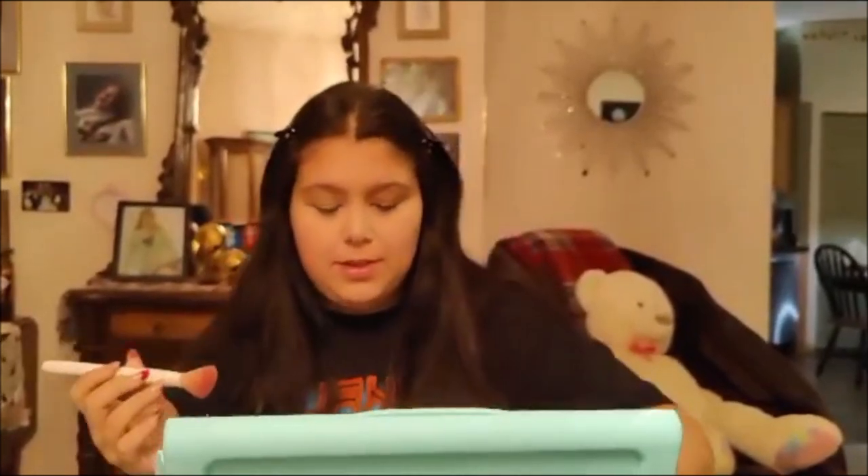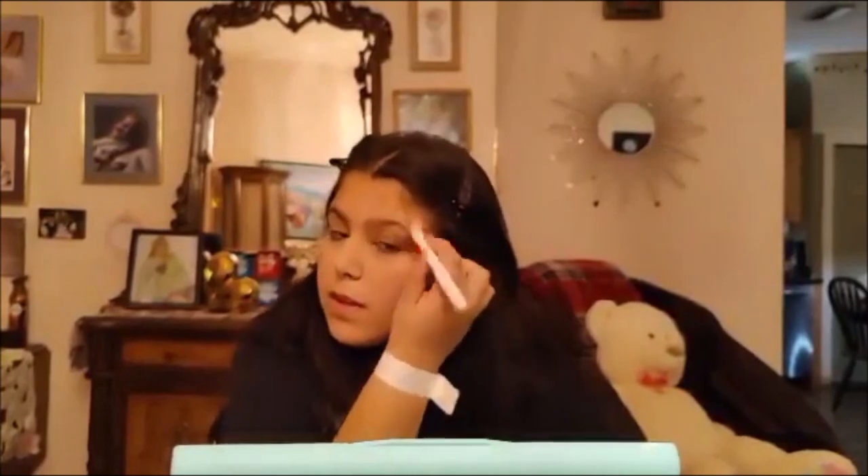Now you're going to take a blush brush — mine's a little dirty but it's fine. I use this Colormates blush, it's really old so I don't know if they still have it. I like a lot of blush because that's my thing, but I put it like up here next to my eye and then down on my cheeks like this. I do that on both sides. And then my favorite part is putting it on my nose — I literally just go like this and put a lot until I look like Rudolph.